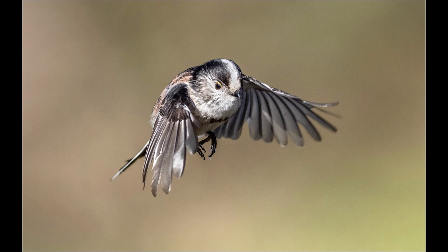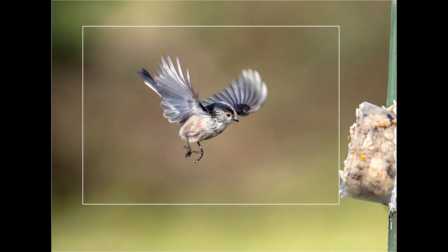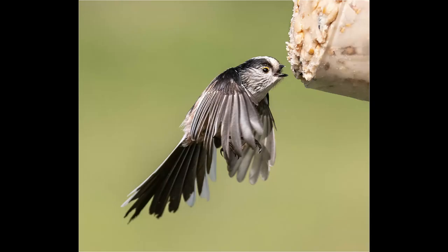Shooting on Pro Capture High does mean you'll have a large number of pictures to sort through after downloading them onto a computer. Using Lightroom it's quite easy to quickly and aggressively go through the images, select and save only the best shots, and delete all the rest. In Photoshop it's quite easy to crop out the glass and bird paste to the edge of the frame. I hope you enjoyed the video and found it helpful.